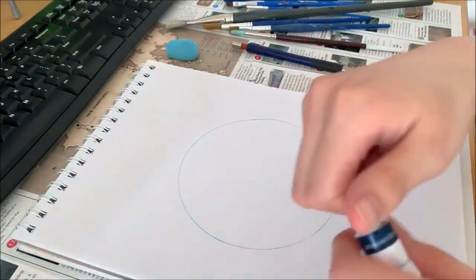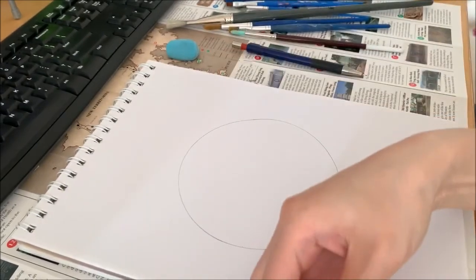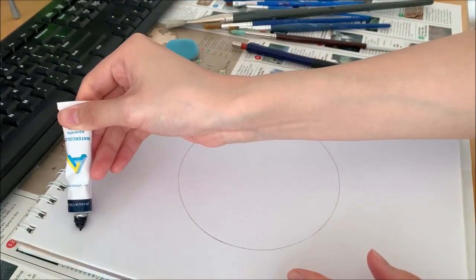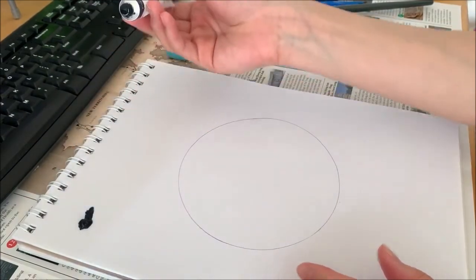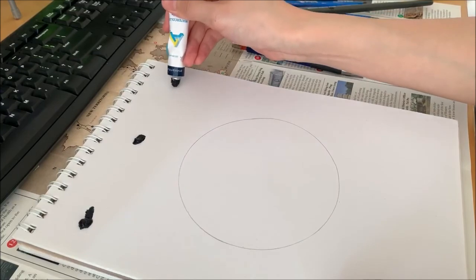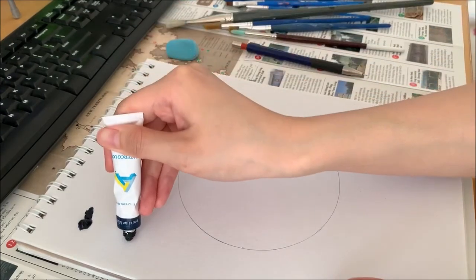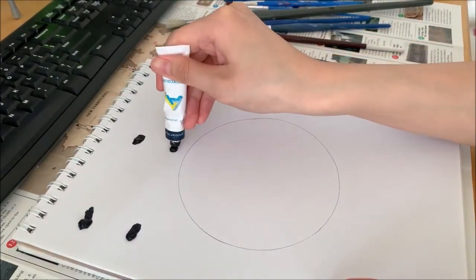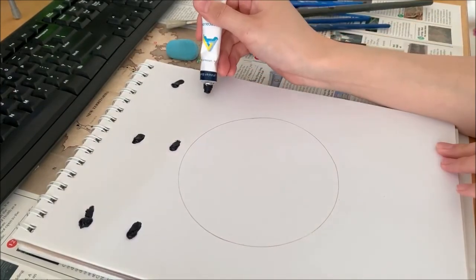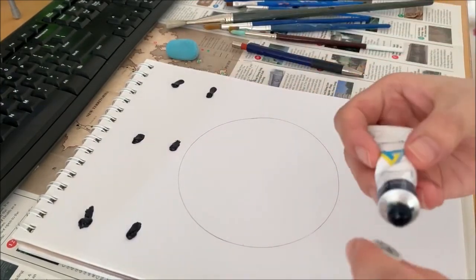We're going to start with navy. You can put a block of paint on the page like that — you don't need that much, just a little bit, maybe a second line. Watch out, you don't want to get into the moon. You want to go around the moon. So that's my navy.